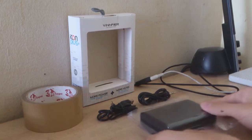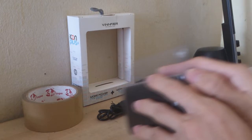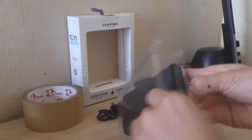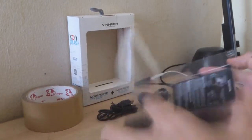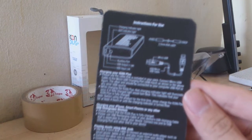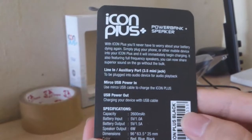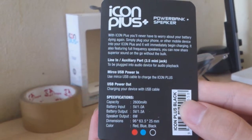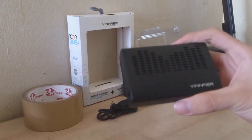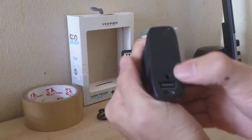Everything is out of the box. Let's take a look at our speaker. You open it by simply pulling it out, and the other one opens up here. There's a little piece of paper which is the user manual. So this is the speaker — it's quite small, I can hold it with my hand.